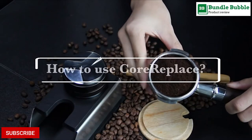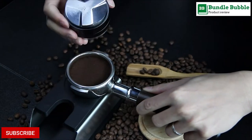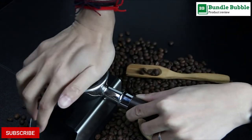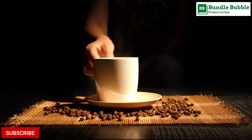Rancilio, La Pavoni, Hamilton Beach, ECM, La Marzocco, Rocket, Alex Duetto, Astoria, and all E61 group machines. This espresso coffee distributor and tamper is made of high-grade metal precision processing.